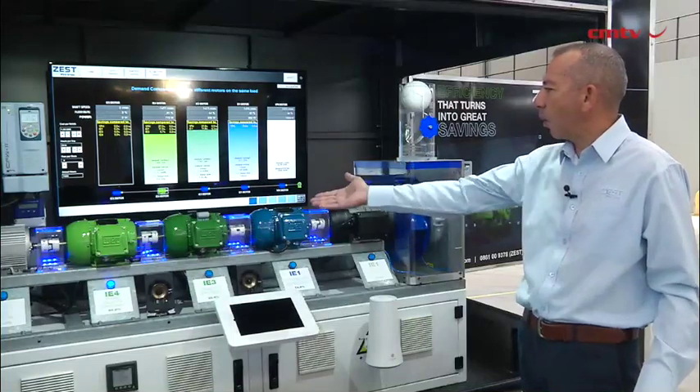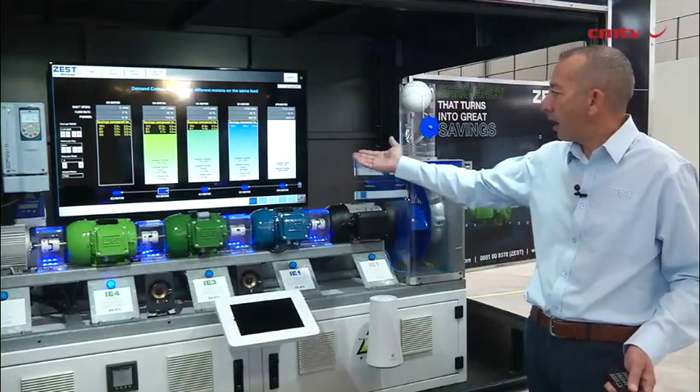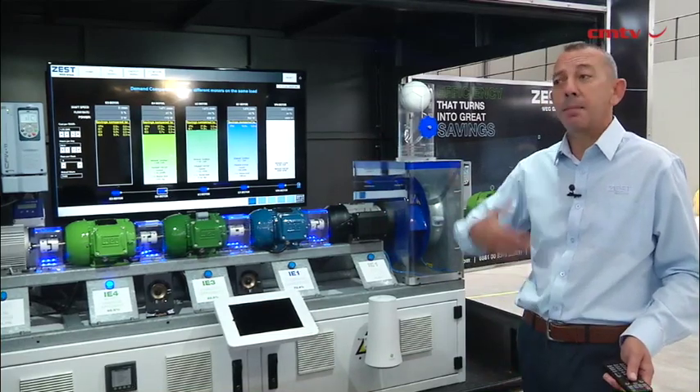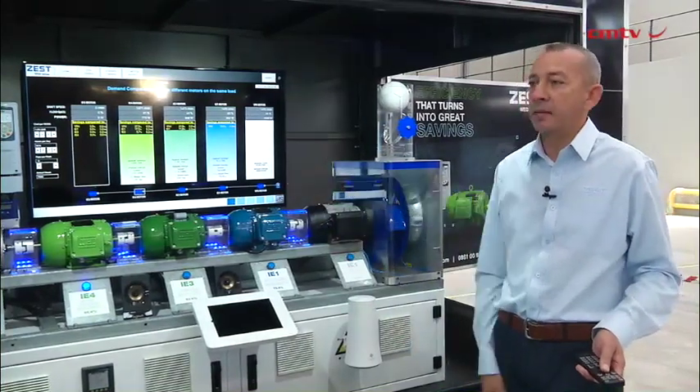Can you imagine on a small motor like that, running it for 7,000 hours a year, I have a carbon dioxide reduction of 2.2 tons that I'm emitting into the atmosphere by the electricity used by that motor.